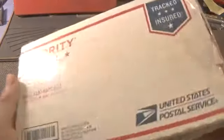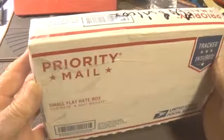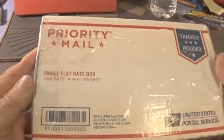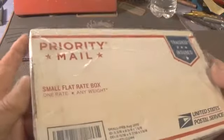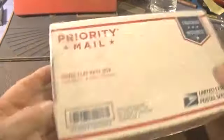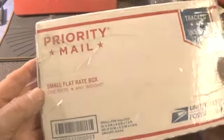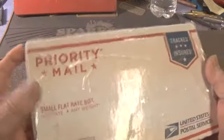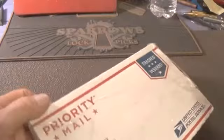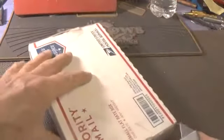I have a package received from Angelo. He told me that he was sending a Defiant 5-pin lock with homemade pins or special-made pins. It's a challenge lock. So let's open it up and take a look at the locks.